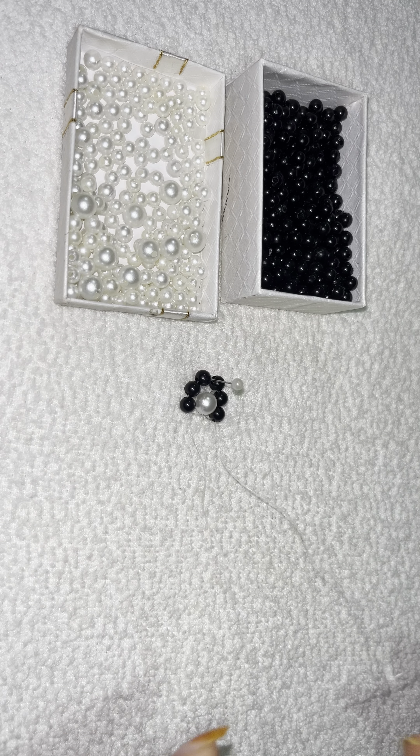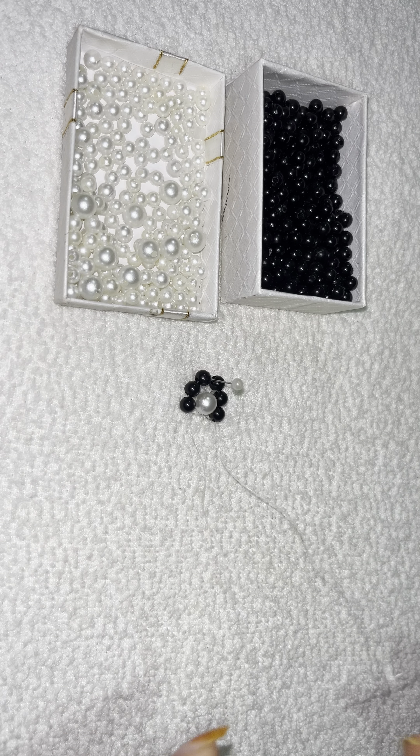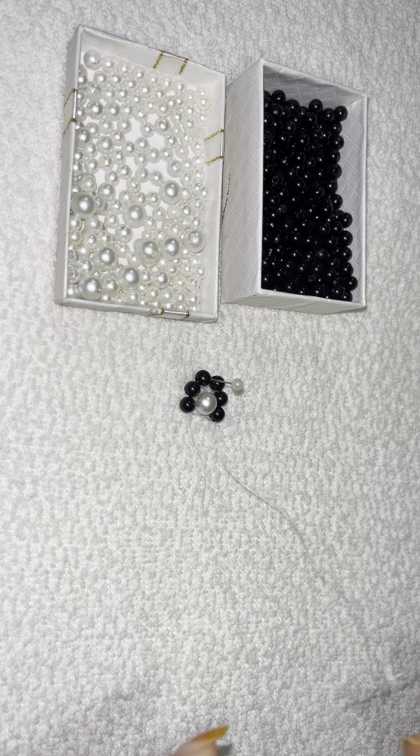Making black and white pearl daisy bracelet. You can make the same color. Again, insert two ends — first side and second side. Again we will process this: insert both black pearls on the thread and pull.